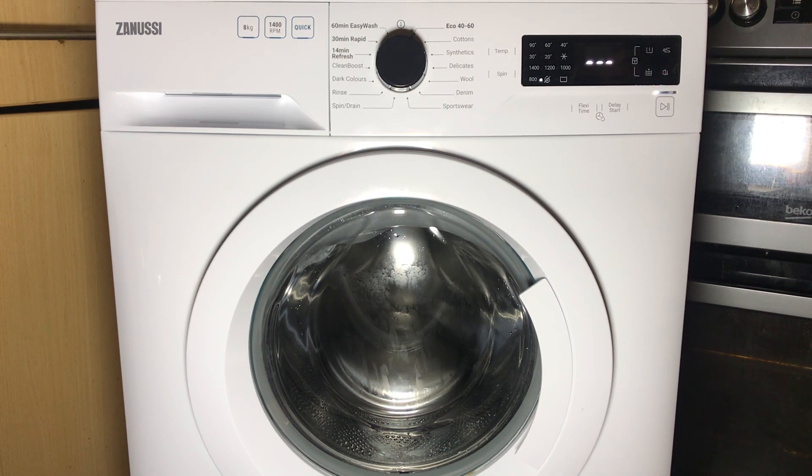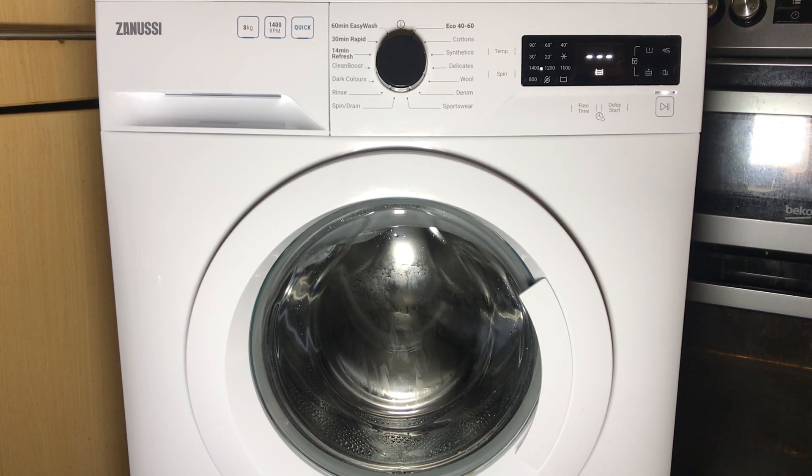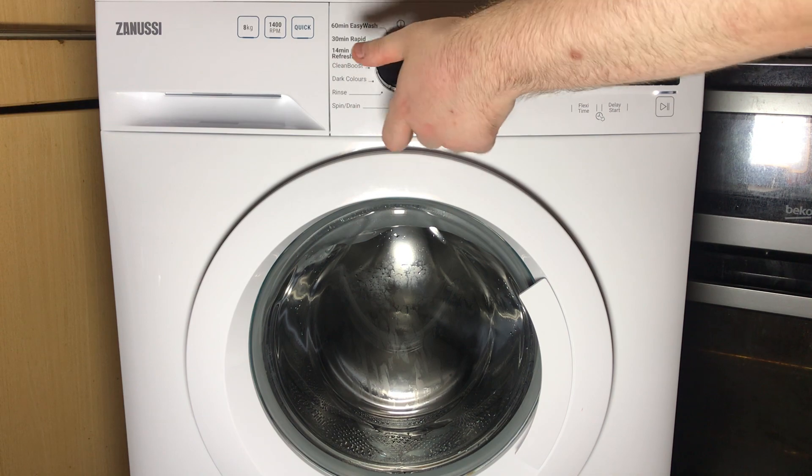You'll see CO1 and it will enter service mode and begin cycling through all the LEDs — this is the first test. You progress through all of the test sequences by using the Program Selector dial and turning it clockwise. So for example CO2 will be the next one.